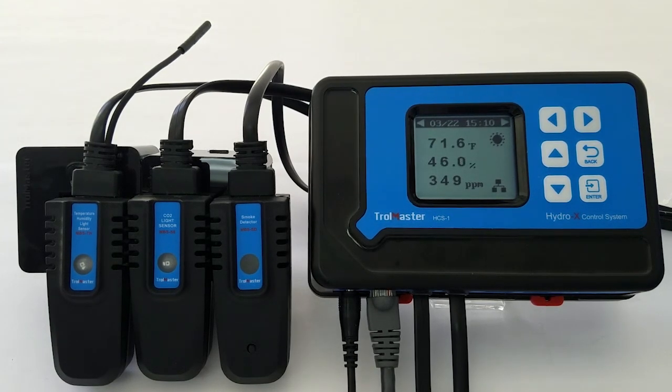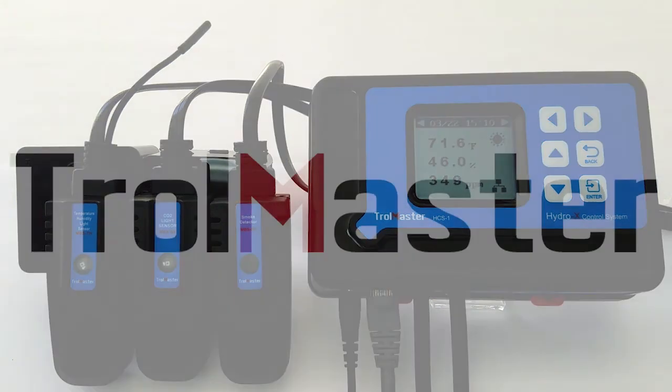If you're running a regulator or generator in your room, feel free and pick up one of our cost-friendly CO2 sensors. It's going to allow you to maintain that optimal CO2 level in your room. Our smoke detector, although it's not designed to replace your fire alarm or fire suppression system, will give you warnings if there's smoke in the room.